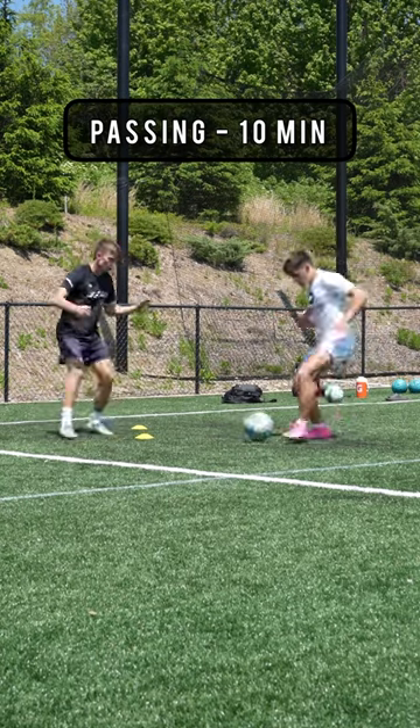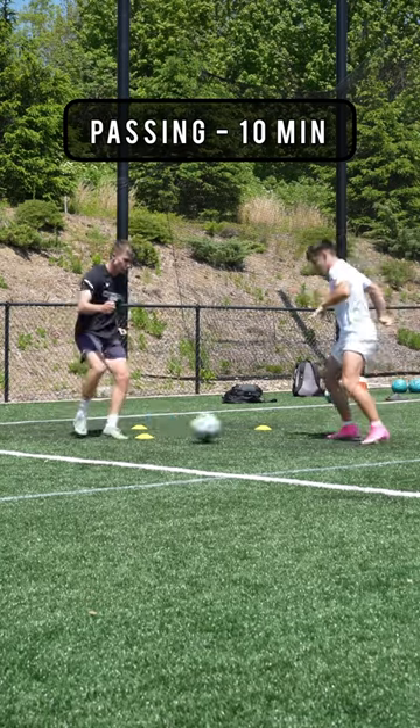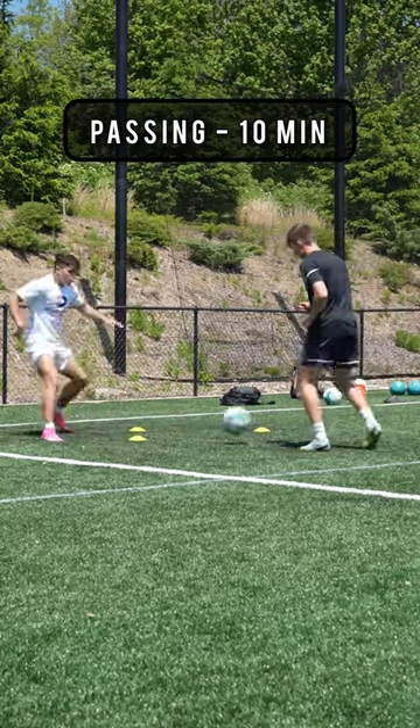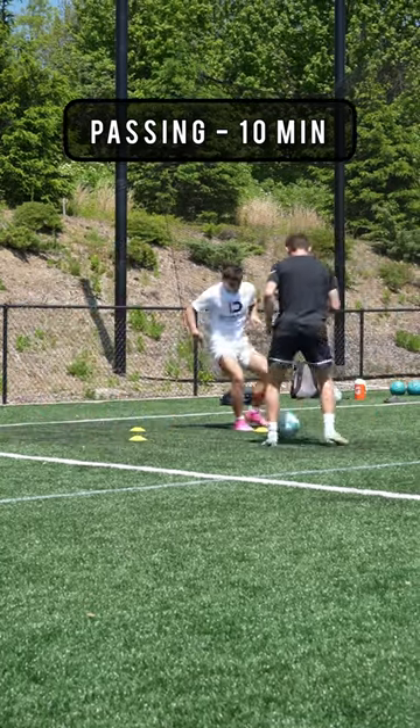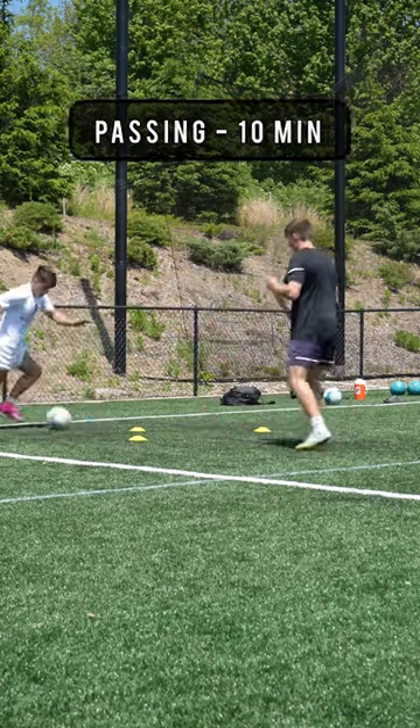Then for passing, this is my absolute favorite drill to get the ball pinging — a lot of you have probably seen it on my page before. You'll see Patty and I start to get a rhythm down. There's not a big focus for the session; we're just doing a little bit of everything, focusing on the little details and keeping it as sharp as possible.